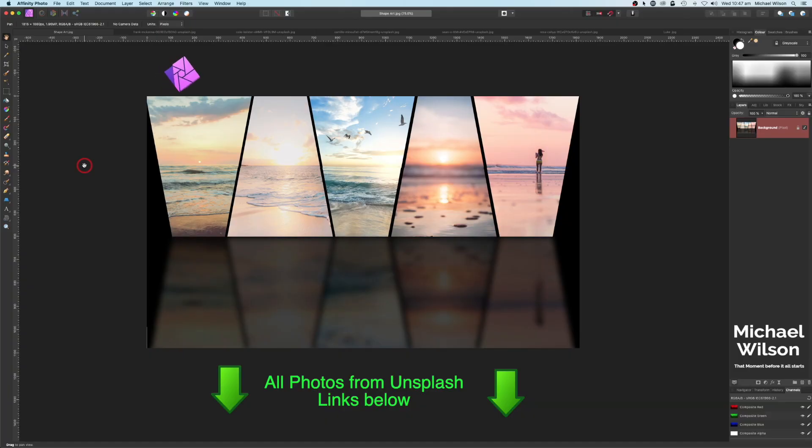Good day everybody, welcome to another Affinity Photo tutorial. This week we're going to do a photo collage that you can see on the screen here. We're going to use five different photos and clip these photos to shapes. I'm going to show you two different ways that you can clip photos inside of the shapes.